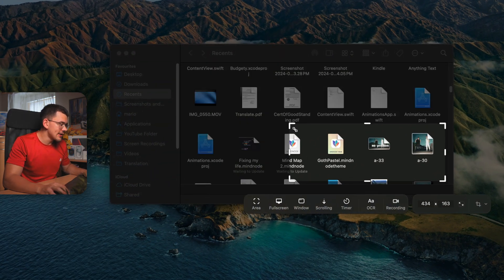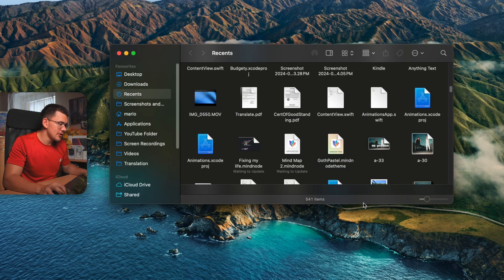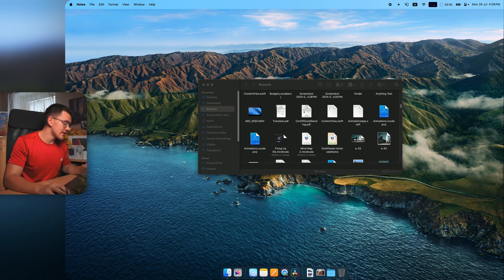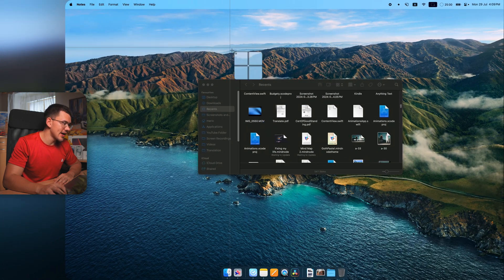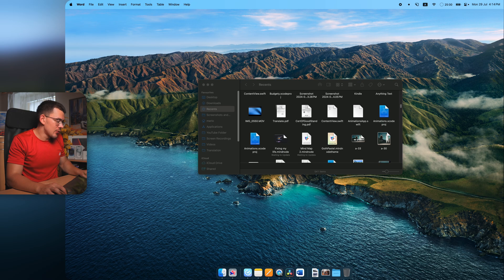The OCR feature lets you select any region of text on screen and it will scan and copy that text to your clipboard. A faster way is to go to the menu bar and hit OCR, then use the crosshair to select your area. This is especially useful for copying text from videos where you can't highlight it, or even for scanning QR codes from videos without needing your phone.